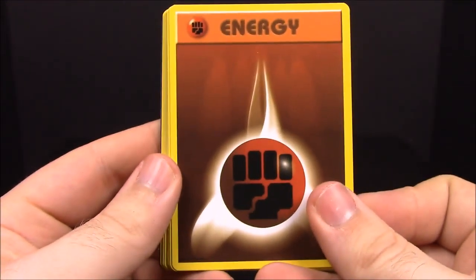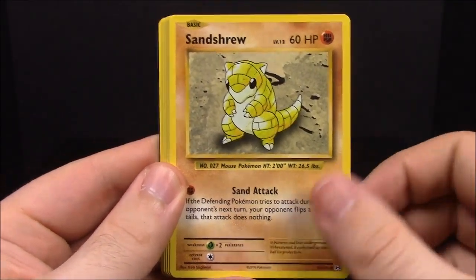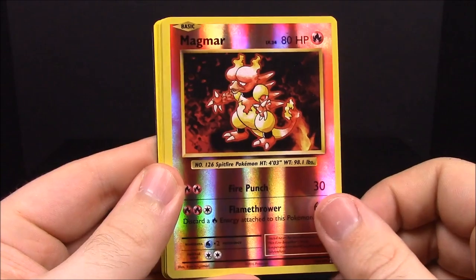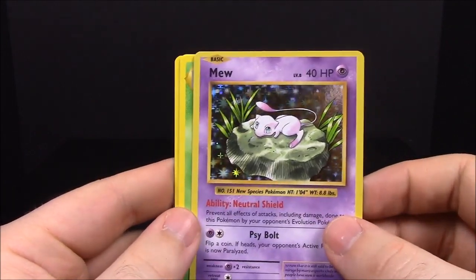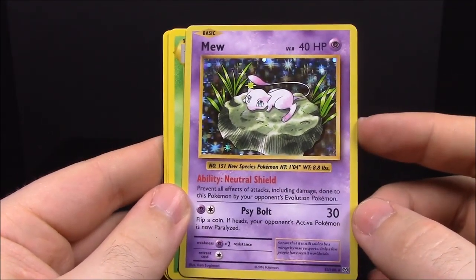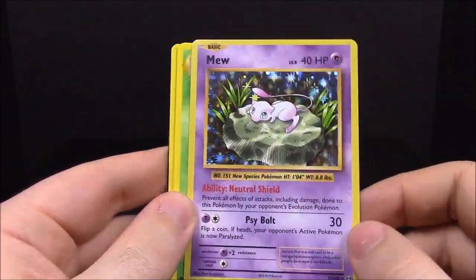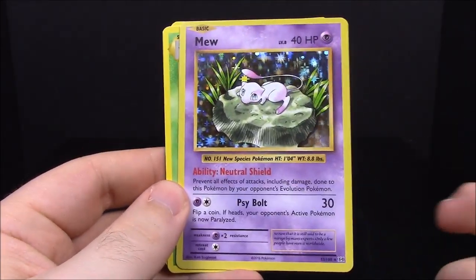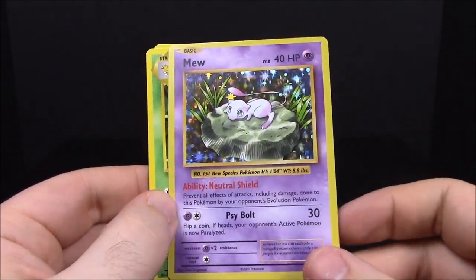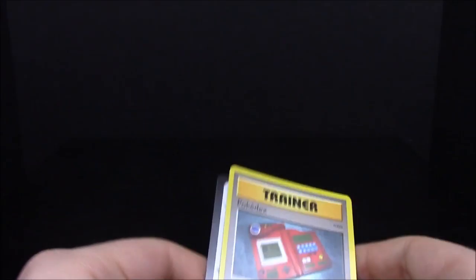Our last pack for this set is the Venusaur pack. First off we have a Fighting Energy, Magikarp, Onix, Sandshrew, Vulpix, a reverse holo Magmar, and — a Mew! I've never pulled a Mew out of a pack. I have them from other versions but never opened a pack and gotten a Mew. That is so cool. I'm not sure this was the original card design since Mew is number 151. Then Kakuna, Potion trainer, and Pokedex trainer.